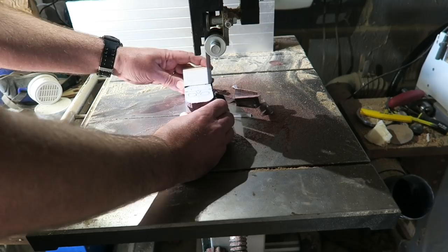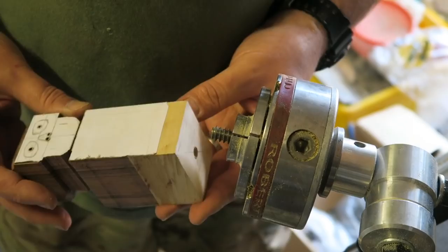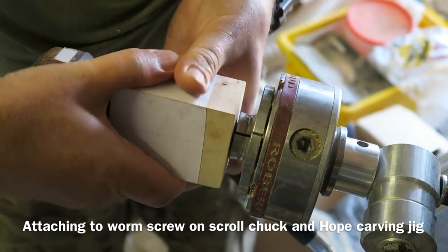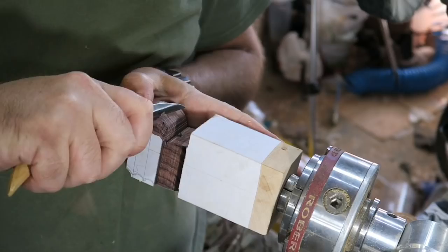There it is, ready. I'm mounting it onto a wormwood screw which is on my Robert Sawby chuck, which is attached to the Simon Hope carving jig, which is attached to my lathe. This gives a lovely firm base.